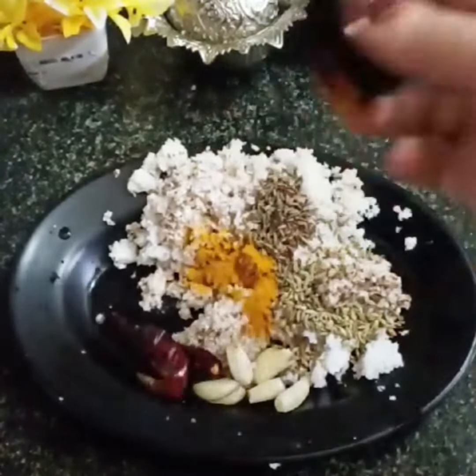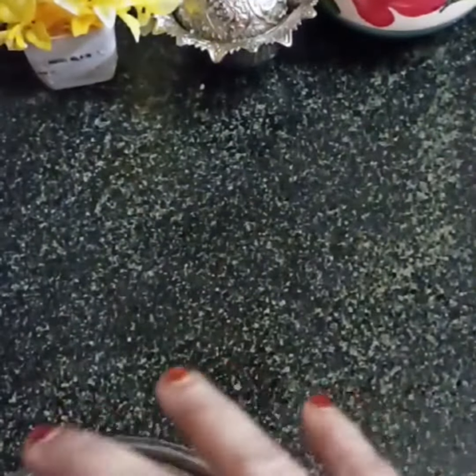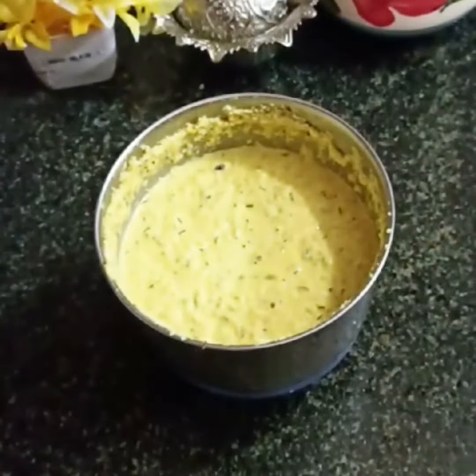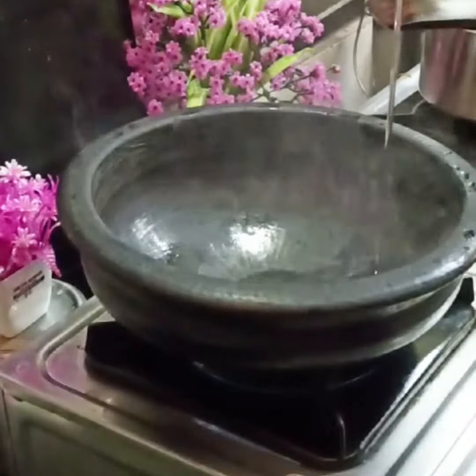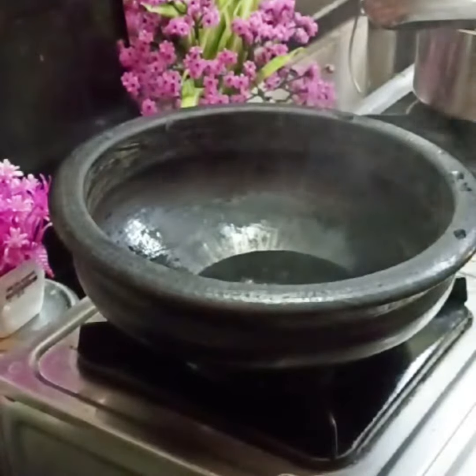For this recipe, I am going to add 1 cup of tea, 1 teaspoon of jeera seeds, 1 teaspoon of fennel seeds. Add a little bit of fennel seeds. Add 2 tablespoons of salt.